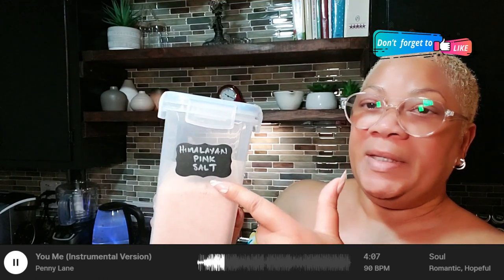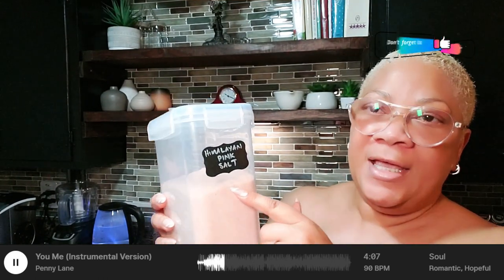First of all, my water is heating up right now and I'm getting ready to fill up two jars of water. In each jar I'm going to put in a teaspoon of Himalayan salt. So I'm using Himalayan pink salt today in order to do my cleanse.